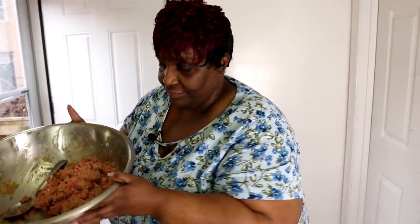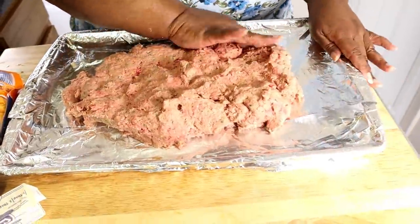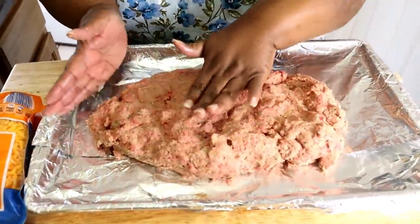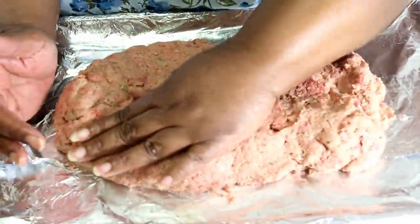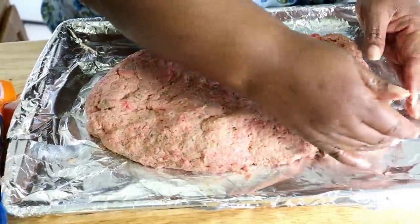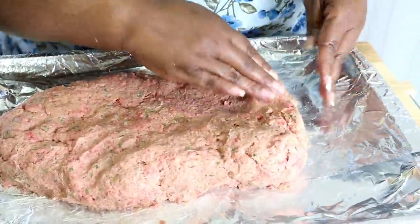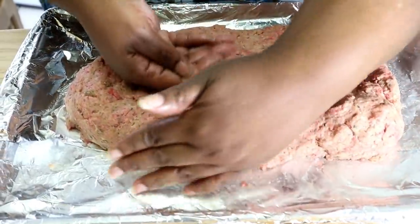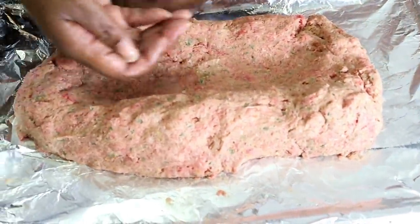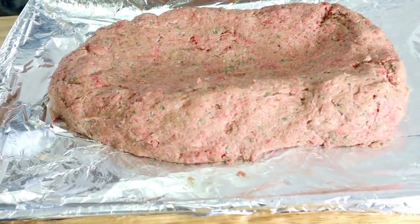Okay guys, I took half of my meat mixture and placed it on a cookie sheet lined with aluminum foil, and I'm shaping it into the loaf how I want. Half of my mixture is already here and I'm shaping my meatloaf. I'm using the back of my hand to make a dent down the middle — like a well — so you know what's going in there.